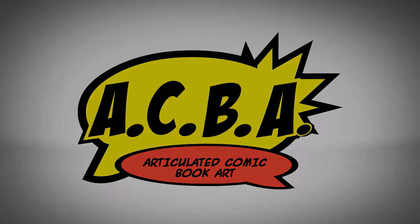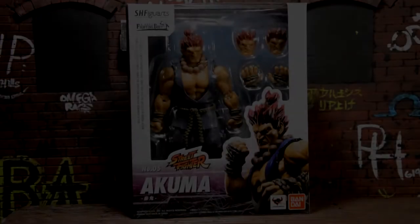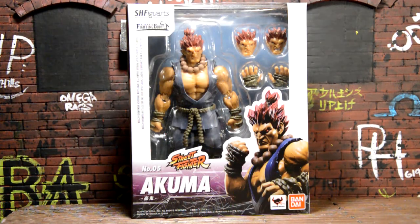Hey, what's going on everyone, welcome back to another review. Today we're going to be taking a look at the Bandai Tamashii Nations S.H. Figuarts Akuma.